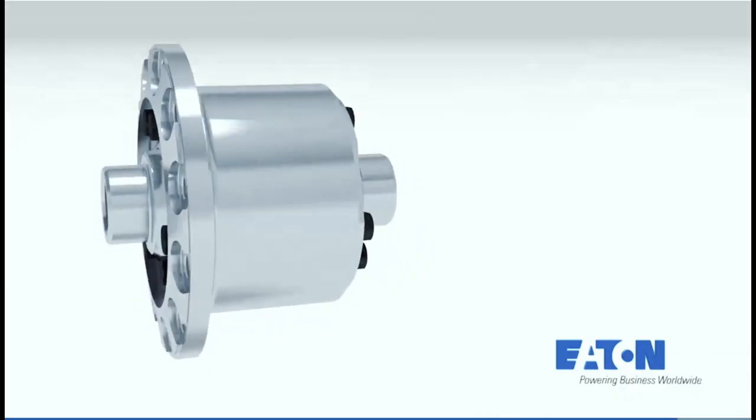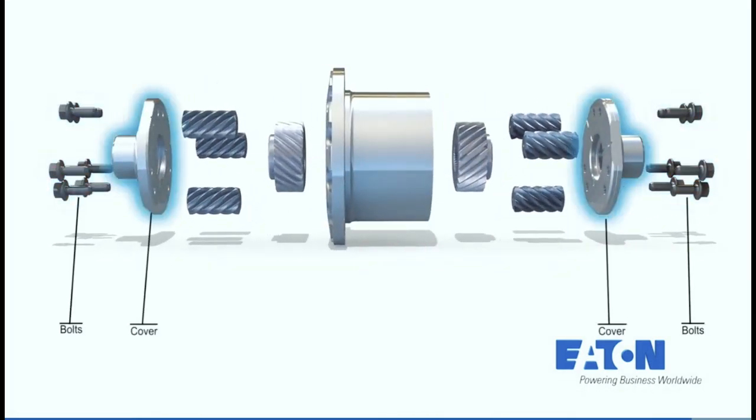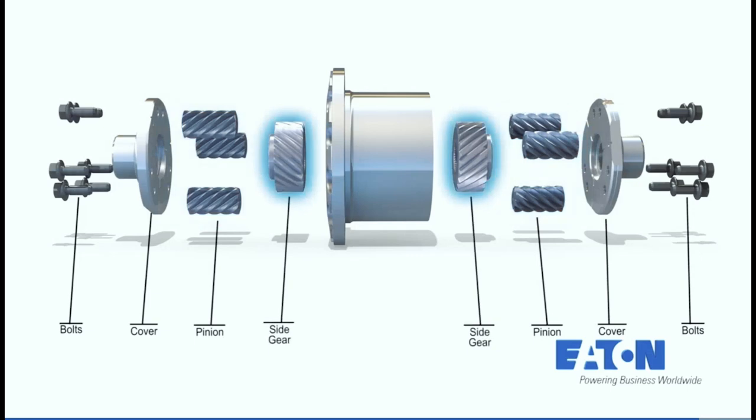TrueTrack is another form of a mechanical limited slip differential — it's a helical gear style differential. Instead of using clutch packs, it uses helical gears that are meshed together in a way that causes a resistance to rotation, limiting the slip between the left and right axles depending upon which way you're turning.